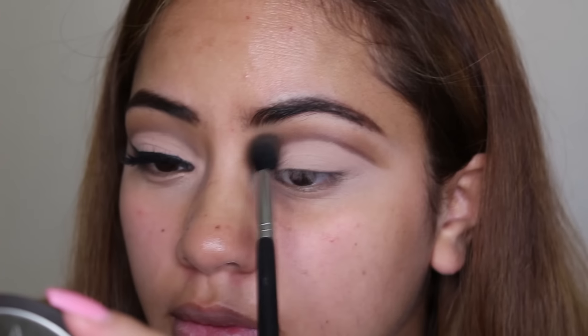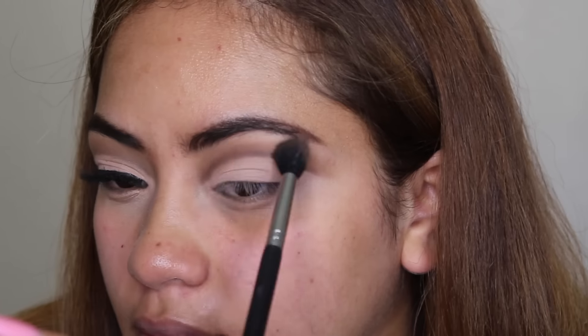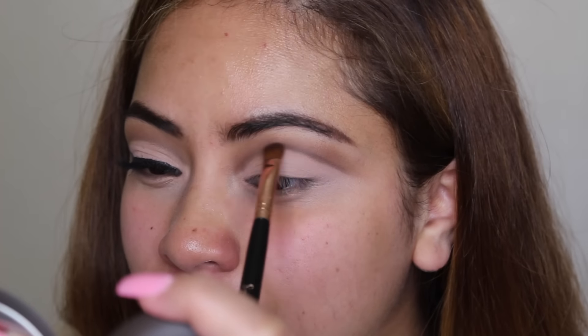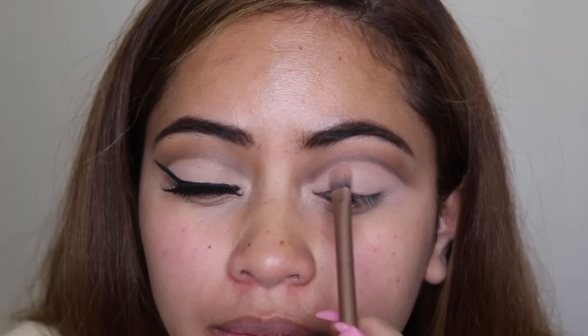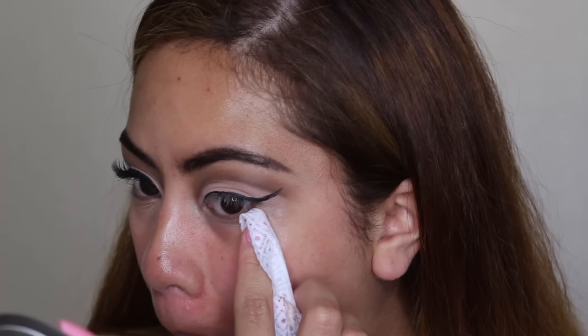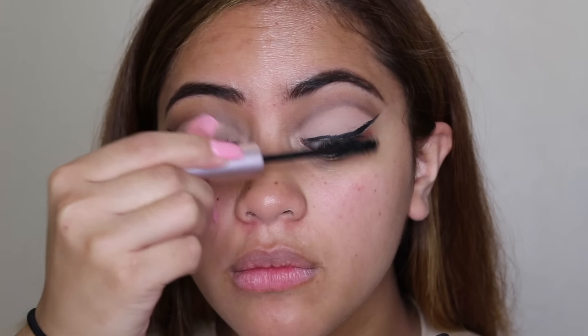The palette didn't really have a color I wanted to cut my crease with, so I picked up Saddle from the LA Rocks Mega Pro 2. Using a lip brush, I'm mapping out where I want the cut crease to go. I'm applying this color a little above my crease because my eyes are a little hooded — if I placed it directly in the crease you wouldn't be able to see it when my eyes are open.